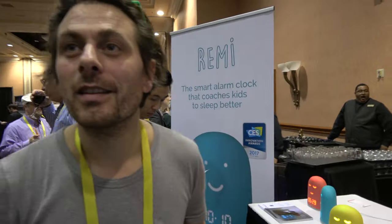We're here with Rémy. I'm Hervé, founder at Urban Hello, and we're introducing Rémy today. Rémy has a lot of features.